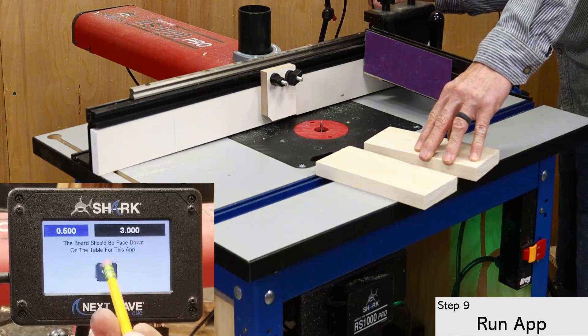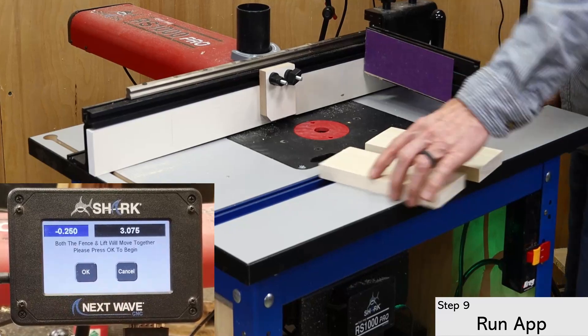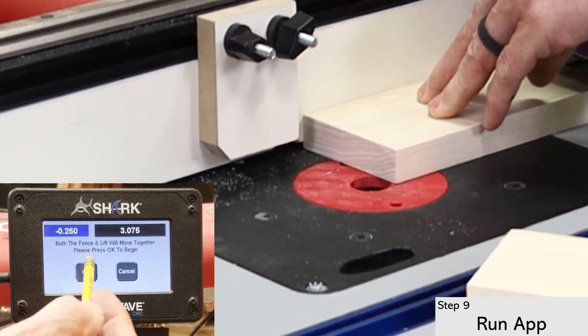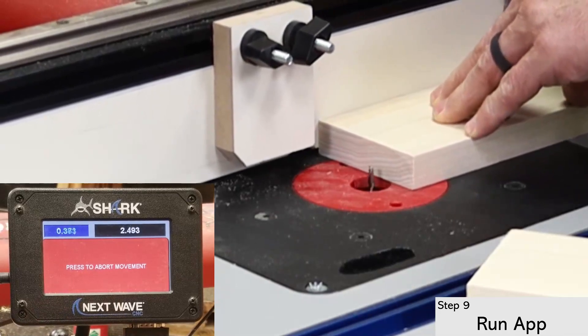It's a good idea to test run the setup and verify that the bit and the fence move as intended. You can see here how they move simultaneously to create the curved biscuit slot.